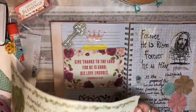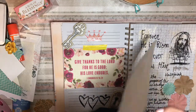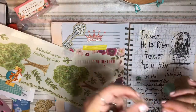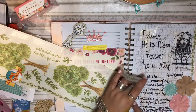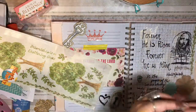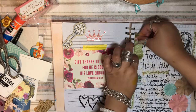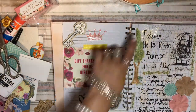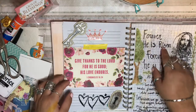Now I'm just grabbing some stickers and putting them on the page. I have a lot of stickers so I need to use a lot of them. I cut half of a tree sticker and acted like it was half a tree coming out on the other side, because it reminds me how Jesus was nailed on the cross for us, and the wood symbolizes that.